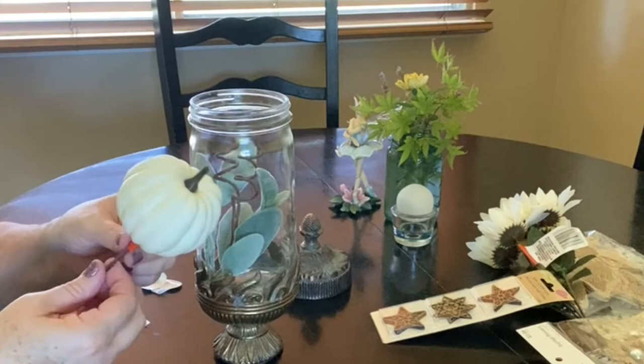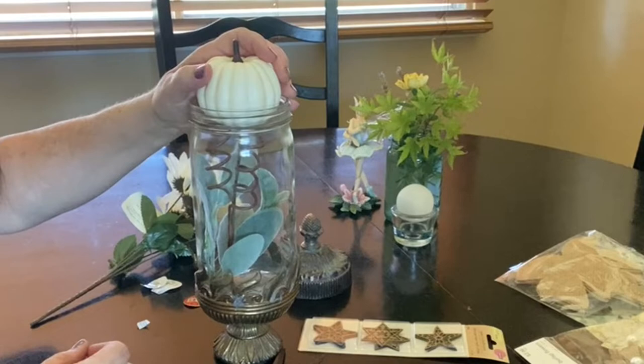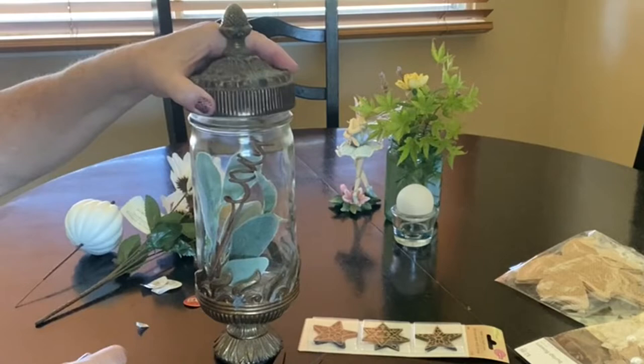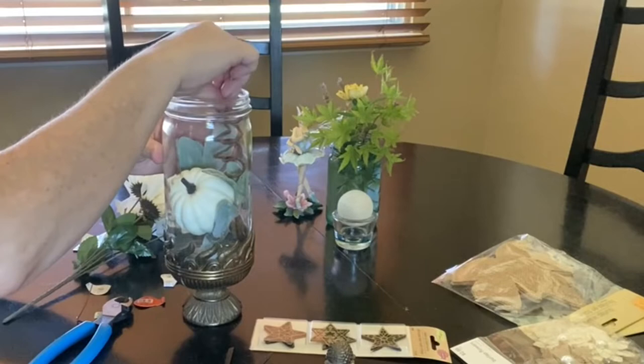I visited both Hobby Lobby and the Dollar Tree to find the colors that I wanted. I loved this lamb's ear, and the white pumpkin, and these little white flowers that I picked up at the Dollar Tree were so pretty. Now it was time to arrange the items inside the jar and to add a little decoration to my home for August, which I was eager to do.